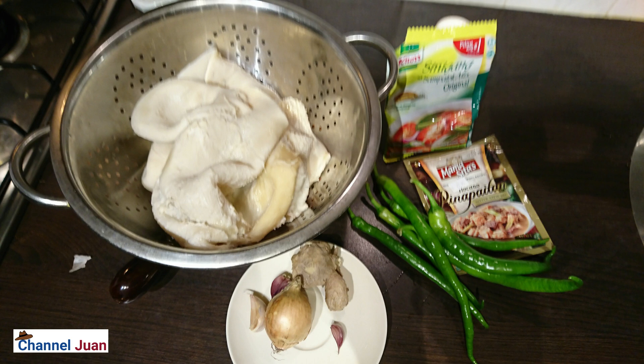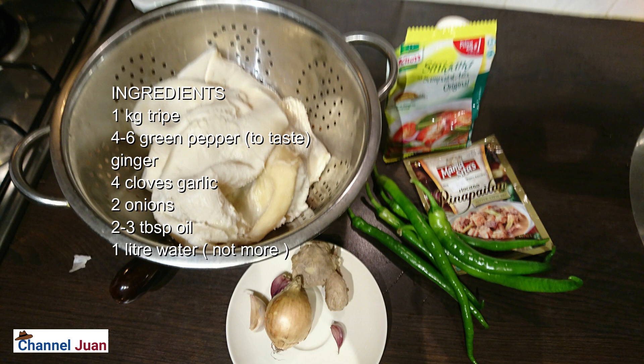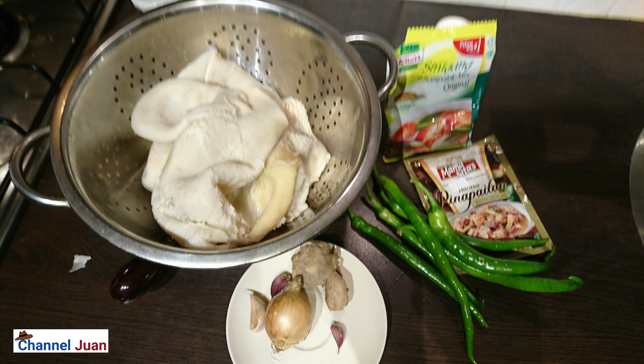We need the following for this recipe: approximately a kilo of cow tripe, pre-washed, pre-boiled, and pre-softened. For the sofrito, the classic garlic and onion — two onions and two to four garlic cloves. For ginger, twice the size of a matchbox. We also need long green chile. And of course we need the Pinapa Itan mix — one pack is good for a kilo — and approximately two tablespoonfuls of tamarind mix, one tablespoon of salt, and oil for stir-frying.